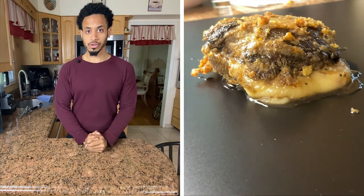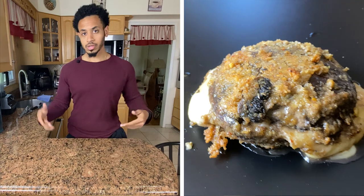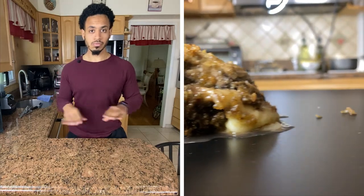Two weeks ago, I filmed the Shroom Stack Burger from Shake Shack. I was going to do it without bread, just try to coat it and fry it and see how it came out. It came out looking horrible. It tasted pretty good, but I couldn't put a picture of it anywhere.